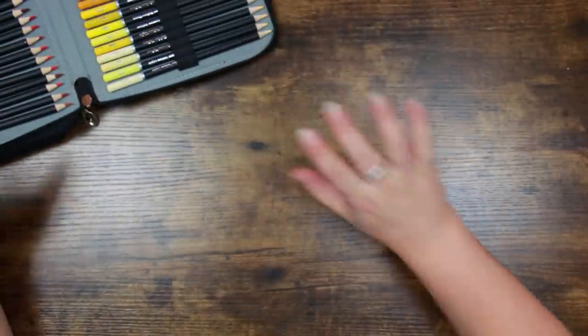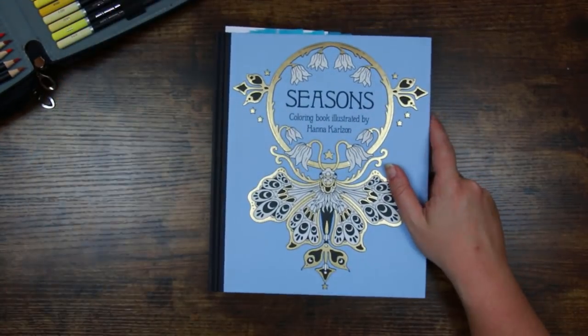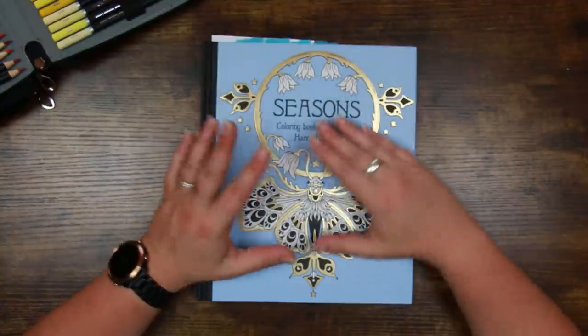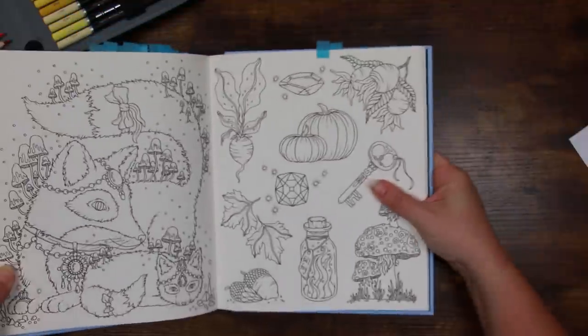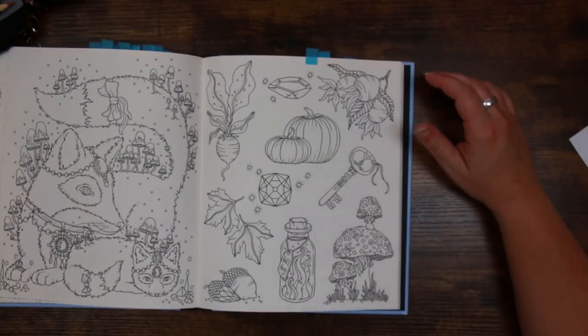So I thought we'd give them another shot and see if we can get on a little bit better with them. I've decided to go into Seasons by Hannah Carlson. One of the reasons I've picked this book is that it has become very autumnal this last week or so and there are some lovely images in here that fit that mood. I've picked out a page and I thought we could test out the earthy colours and see if we can get some nice deep rich colour.